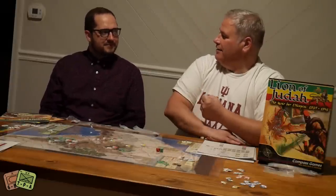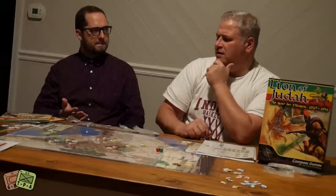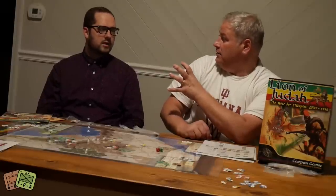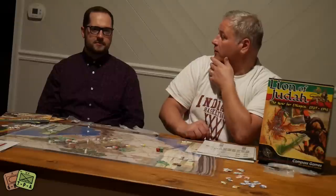It's a traditional hex encounter war game. I was surprised at how easy it was to learn — we got into this one really quick. We literally did not read the rules and played the scenario in about four hours. If you had read the scenario beforehand and planned the rules, it would be much quicker than that as well.